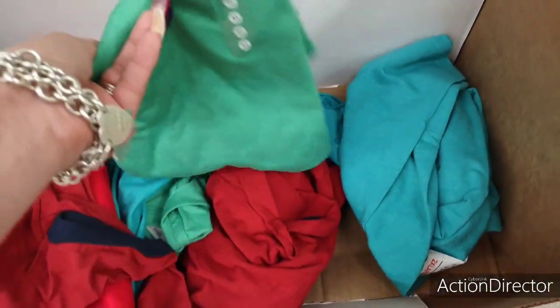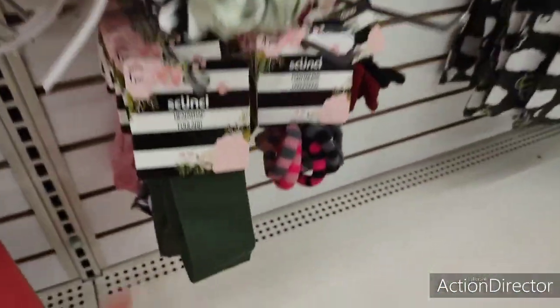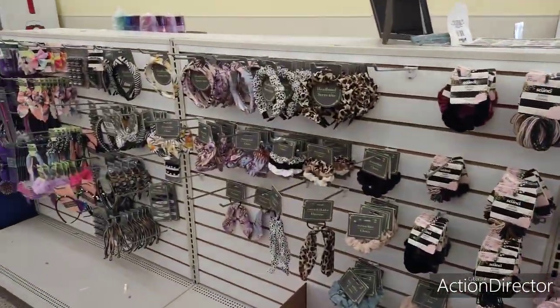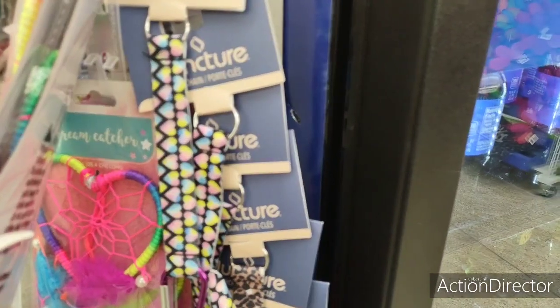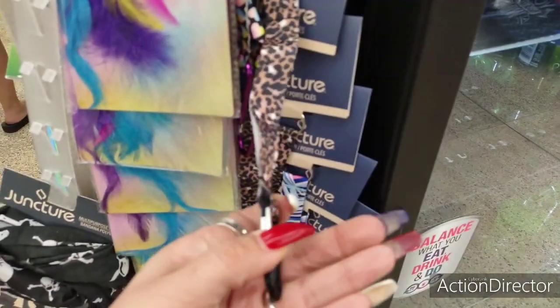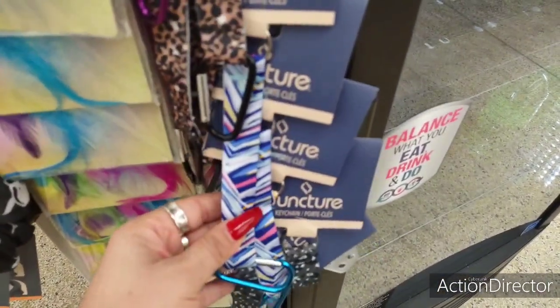They have some t-shirts here — double XL was $2.97, it's a dollar now. Hey, every penny counts! More cute big scrunchies and head wraps too. I also found these key chains — I have it in the heart design, the leopard, and another design. They have a little easy clip on them. These are pretty cool.